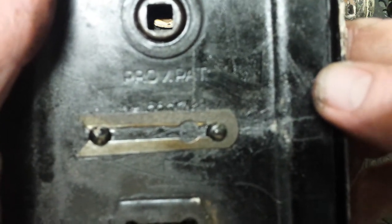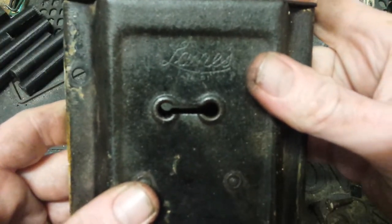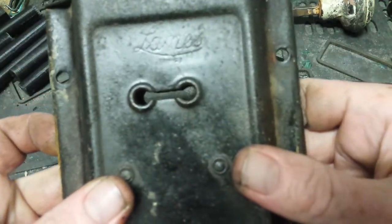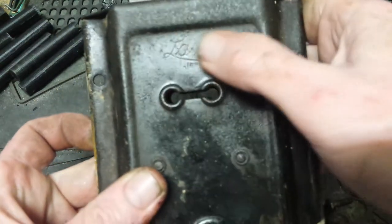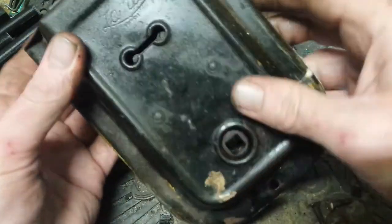For those playing at home: 'Prof Pat' on the back, and the only other markings is the name on the front. It actually spells 'Lanes' — it may be 'Lanes,' I'm not 100% sure because I'm not gonna clean this lock up, I'm gonna leave it as is.